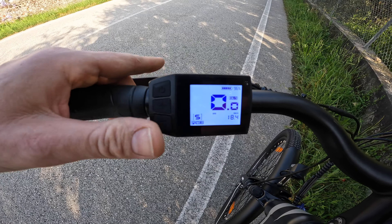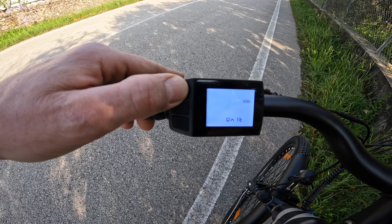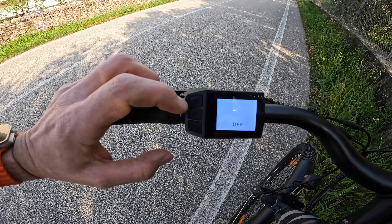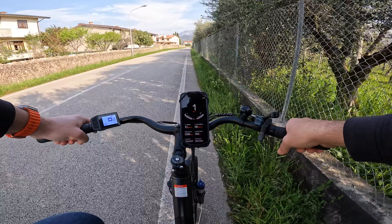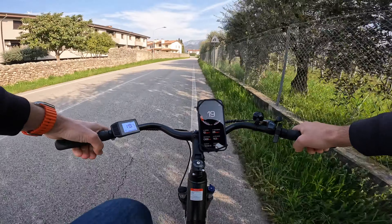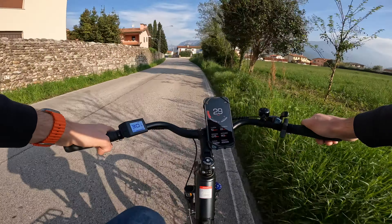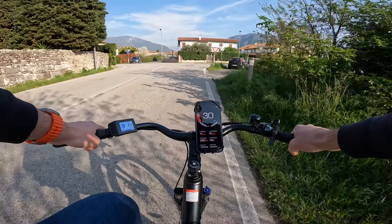È possibile sbloccare la velocità massima per un uso in America o su strade private, premendo brevemente il tasto accensione per portarsi a speed e sbloccare la velocità ai 32 km/h. Basterà ripremere il tasto velocemente e poi spegnere e riaccendere se è memorizzato. Con la velocità sbloccata ai 32 km/h parte subito l'assistenza: basta un quarto di pedalata o anche meno. Il sensore di pedalata è molto sensibile e in un attimo si sente tutta la spinta dei 45 Nm, che porta molto rapidamente ai 28-31 km/h.